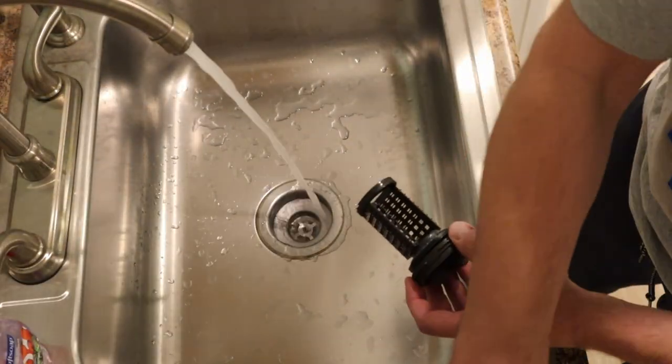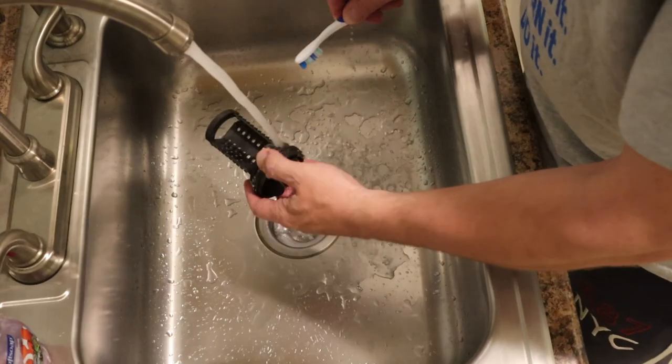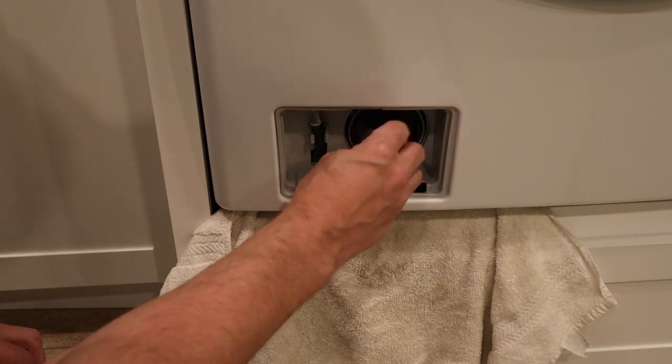To clean my filter I usually like to just bring it to a kitchen sink and run it under some water. If it's really dirty, usually a toothbrush will help get that clean. Once that's done you basically just put everything back in reverse order.